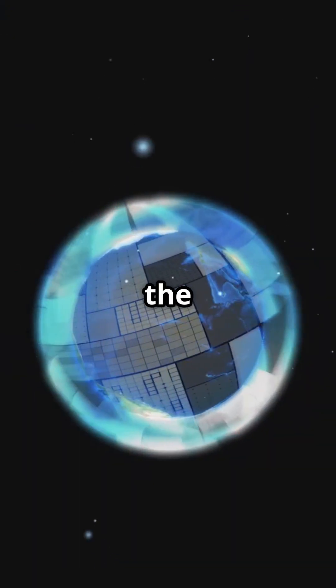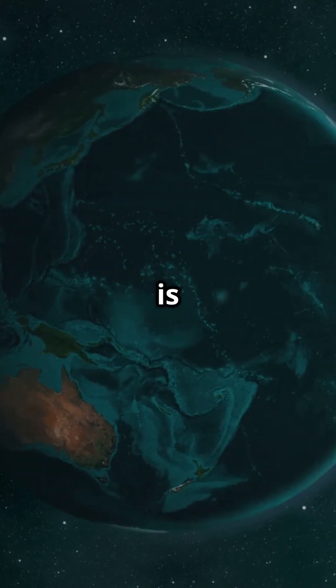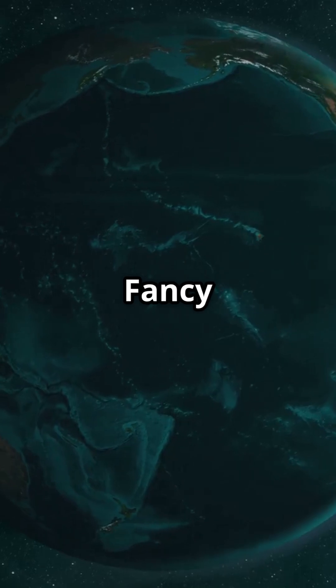It's actually slightly flattened at the poles and bulging at the equator. Yep, Earth's got some curves. This shape is called an oblate spheroid. Fancy term, right?